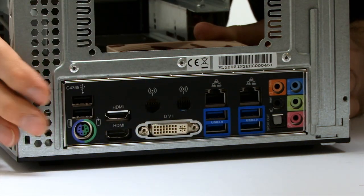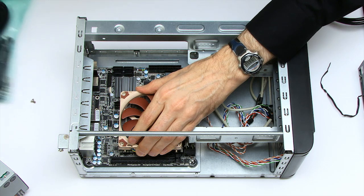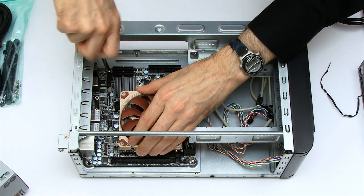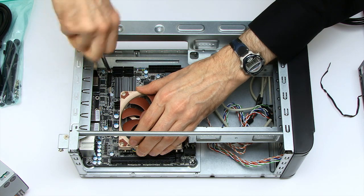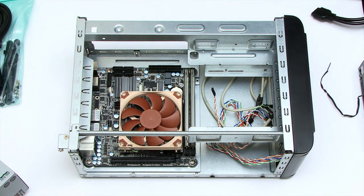That looks to be going rather well. I now just need to hold it in place with some screws — picking up a screw and putting that in. I just need to fit the four motherboard screws. Motherboard is now secured.